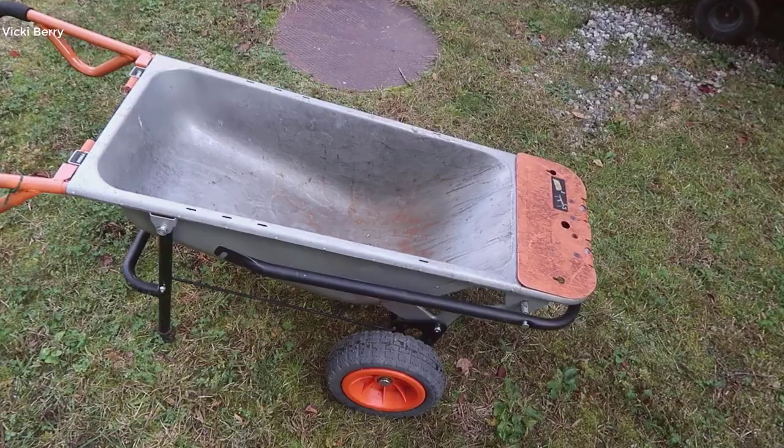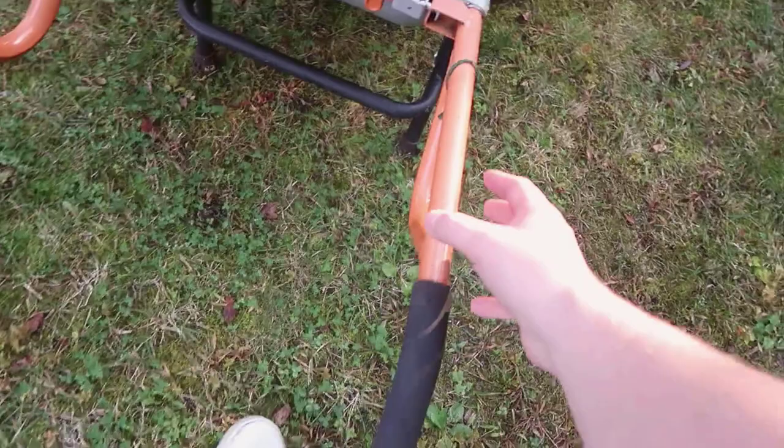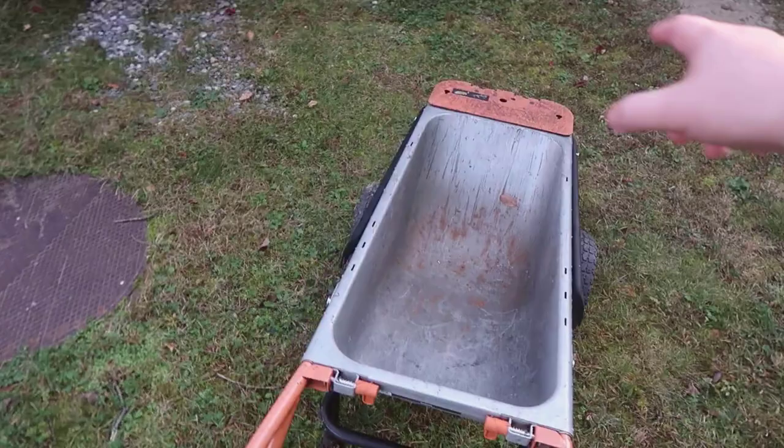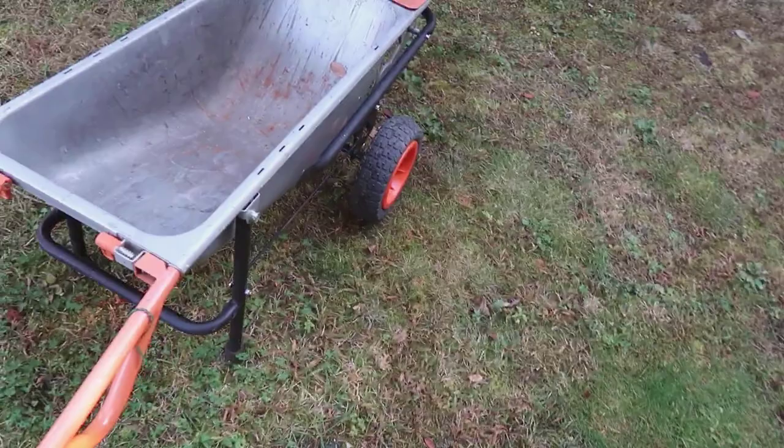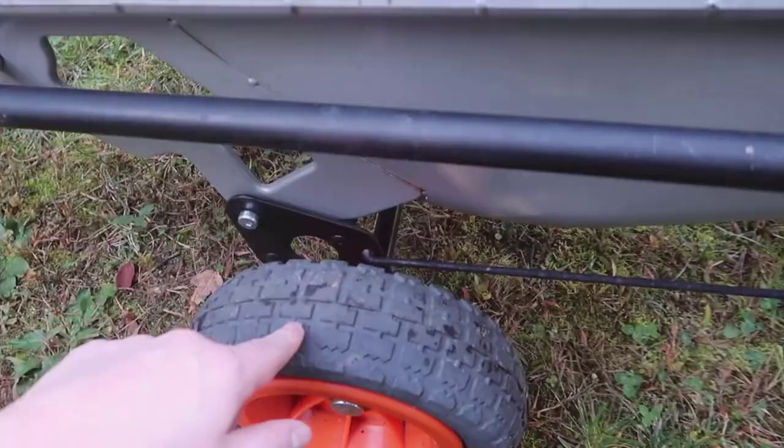The first thing I want to mention is that you have these really nice grips in the back. It has a nice two-tone color — the gray steel with the orange off-white — and you've got these big large hand grips that are going to be pretty comfortable regardless of whatever you're lifting, despite how heavy it may be.